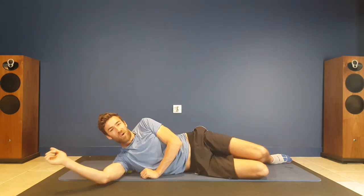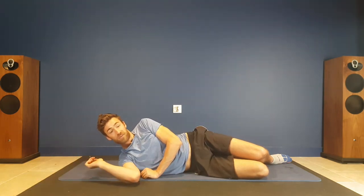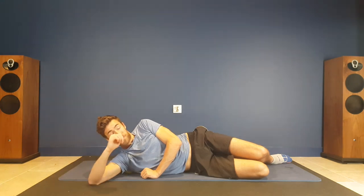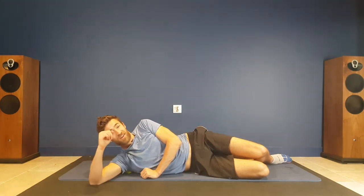It releases a lot of toxins when you do this muscle release, so what we don't want is for you to get really drowsy and have that cause an issue.